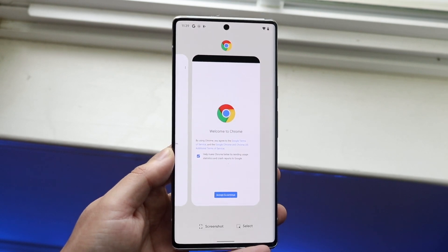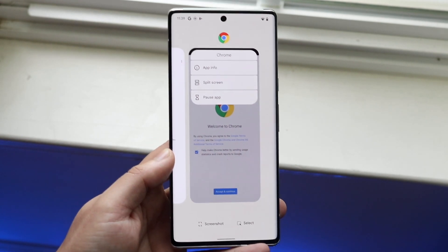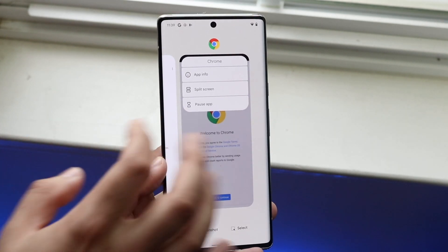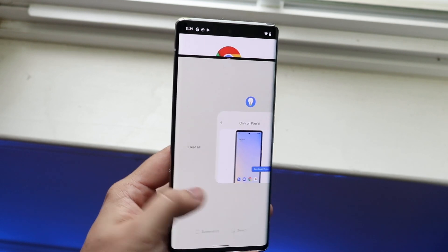Let's say we want to start off with Google Chrome. What you want to do is hover over the application and then click on the Google Chrome icon up at the top. You'll see a little split screen option appear. All you have to do is click on split screen, and it will allow you to choose another application for the bottom half.